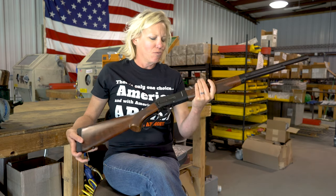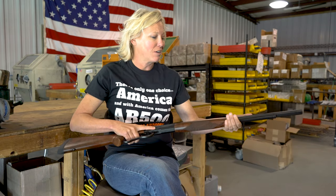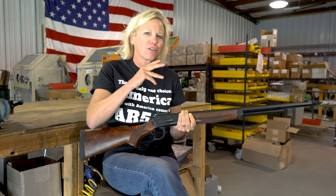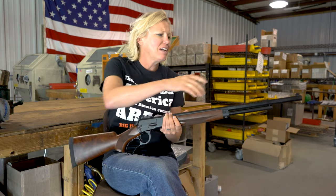This rifle features the 22 inch octagon barrel. The 22 inch barrel is a great feature, especially if you need a little bit more help with your sight radius. It has a Skinner rear aperture sight.